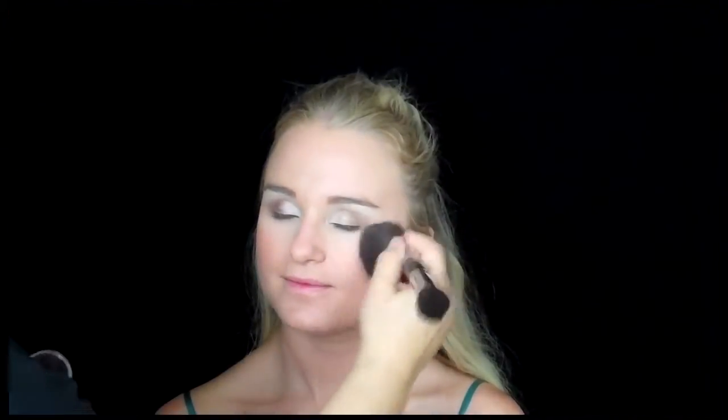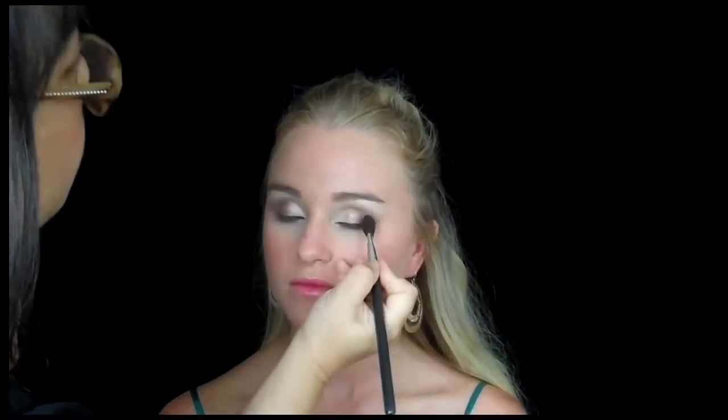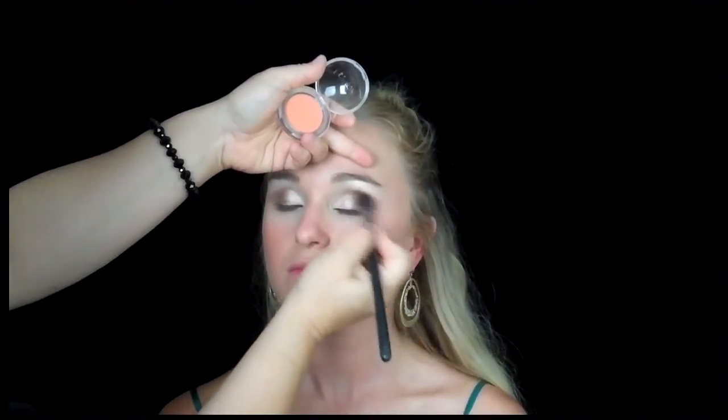Now I'm going with a kind of chiffon orangey-peachy color on the cheeks — it's got a creamy, peachy look. I'm going right along her cheeks. I'm also going to add a little bit more of this to the eyes as well. I'm taking my blending brush and going right on the inner crease — it just gives it a pickup and kind of pulls the whole face together.